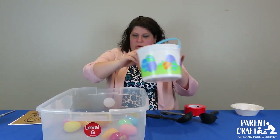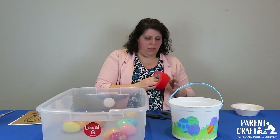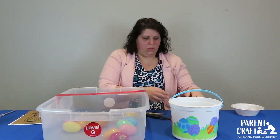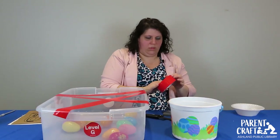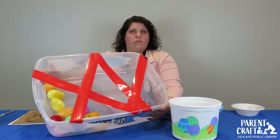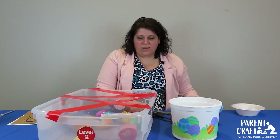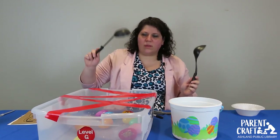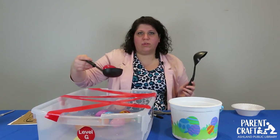Put your eggs in the bin, and we are going to make a crisscross of tape across the top. I have crisscrossed the tape across the top with my eggs in the bottom. Then all you need to do is give your kiddo a big ladle, and the idea of the game is to try and scoop out an egg.